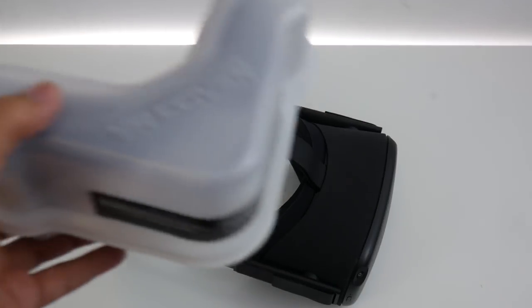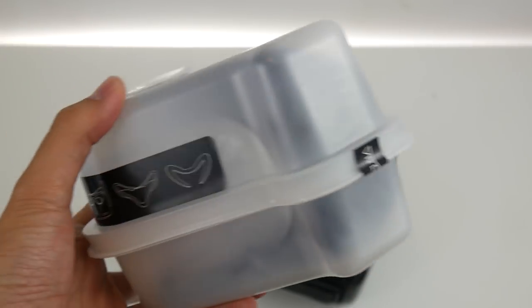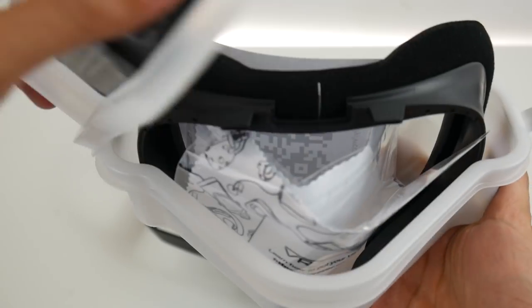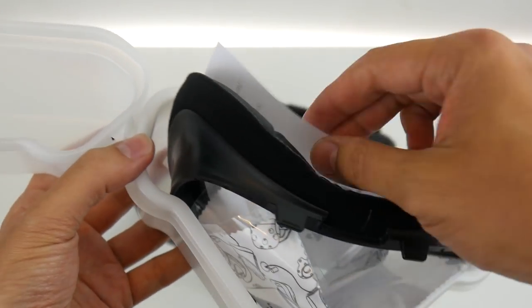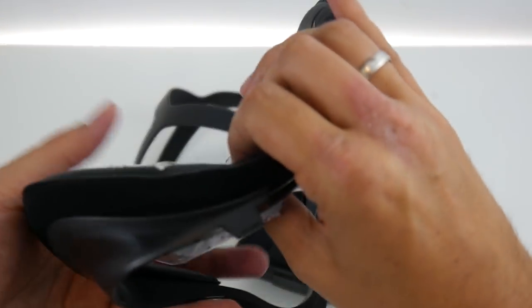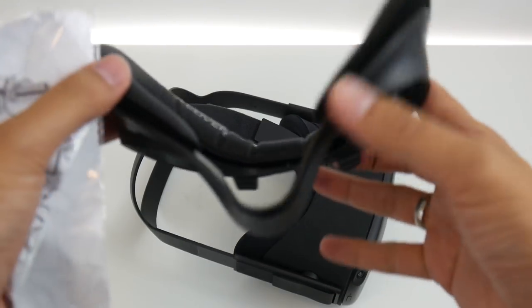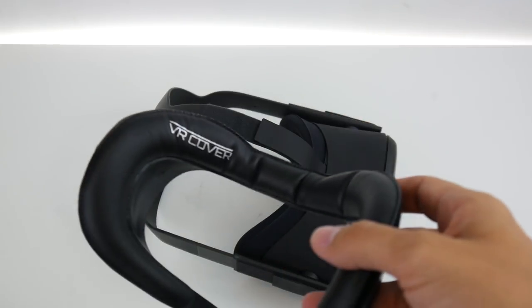The VR Cover comes in this interesting box, let's unbox this real quick and see what's inside. Here we go — it's the facial interface, and on the facial interface the VR cover comes directly pre-installed, which is really nice.